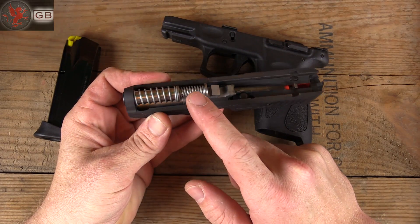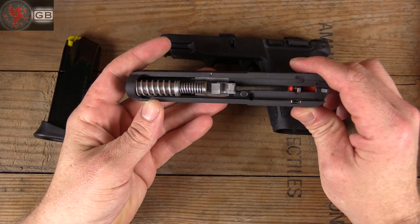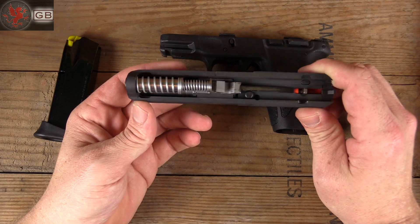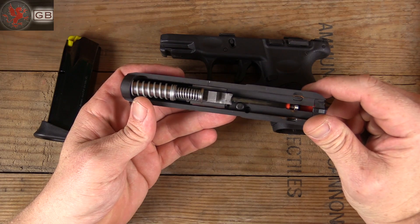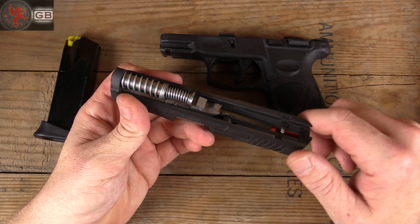They make this stainless steel dual spring and guide rod assembly. Runs about $35. They didn't provide this for me — I paid for it. $35 on a $200 gun, yeah, a little expensive, but considering it would have cost me more than that to ship the gun back to Taurus, this was a great solution.